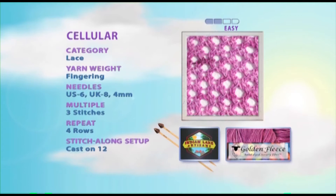Hi, I'm Karen, and I'll be teaching you the cellular stitch. The yarn is a fingering weight by Golden Fleece. This is with a size 6 straight needle. The pattern is multiples of 3, so I've cast on 12 here.